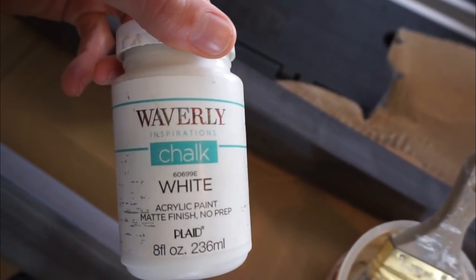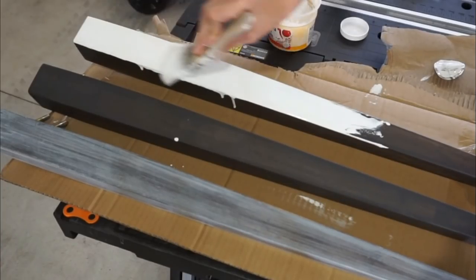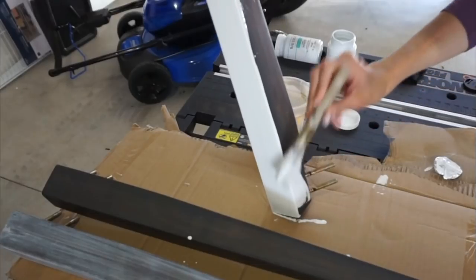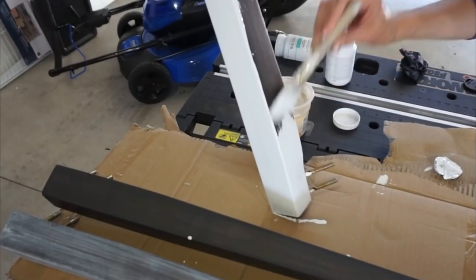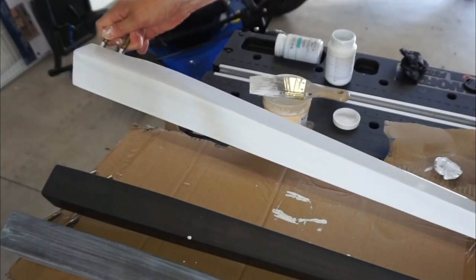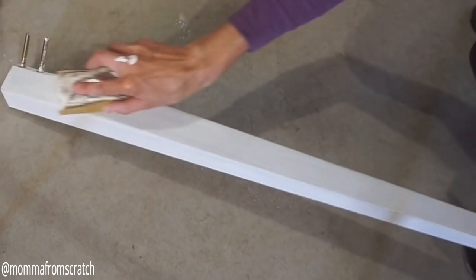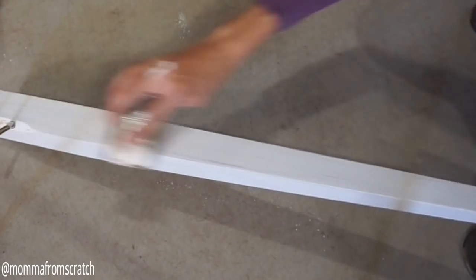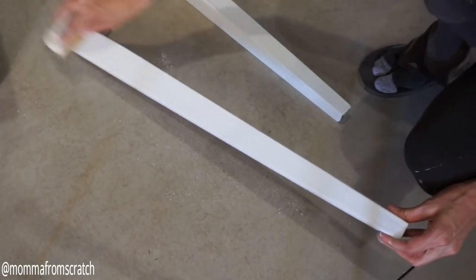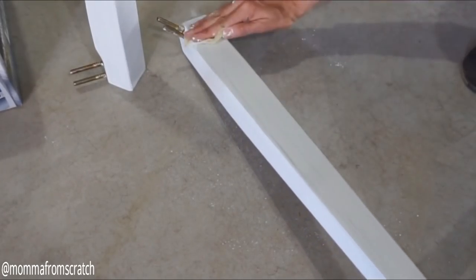I watered the chalk paint down just a little bit because I wanted to make the legs white rather than stained. A little bit of this goes a very long way. I ended up doing two coats on the boards and also on the table bottom. In between coats I sanded the surface with 220 grit to keep it nice and smooth. It's personal preference, but you can finish it off with a wax, and of course make sure you use a tacky cloth to wipe off all that dust.